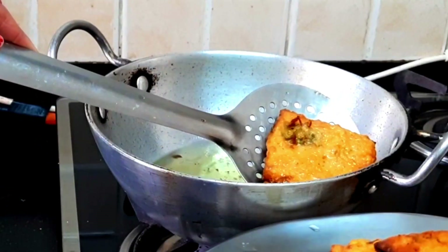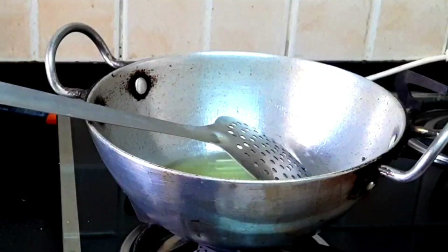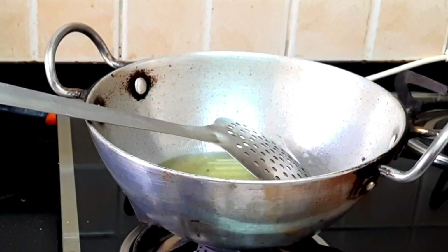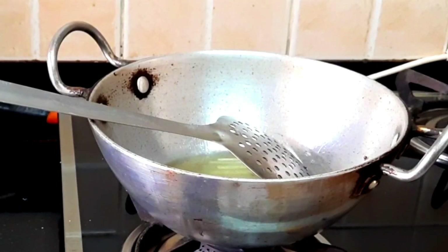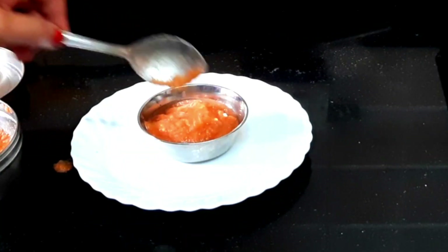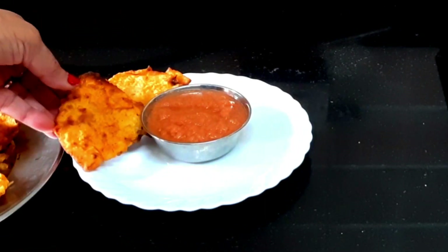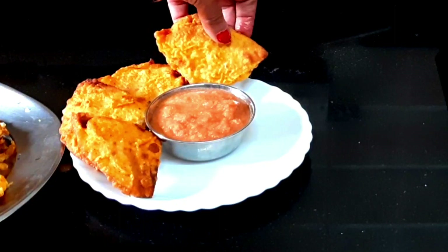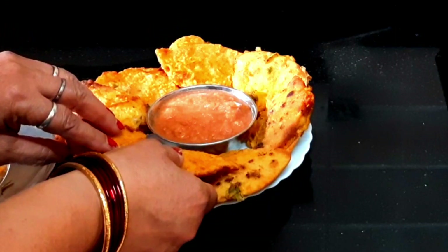Now we have done all the vegetables and we will serve them. We will serve them in a plate, and we have made tomato chutney. We have not added the chutney recipe today because it will make a long video — we will tell you this chutney recipe later.